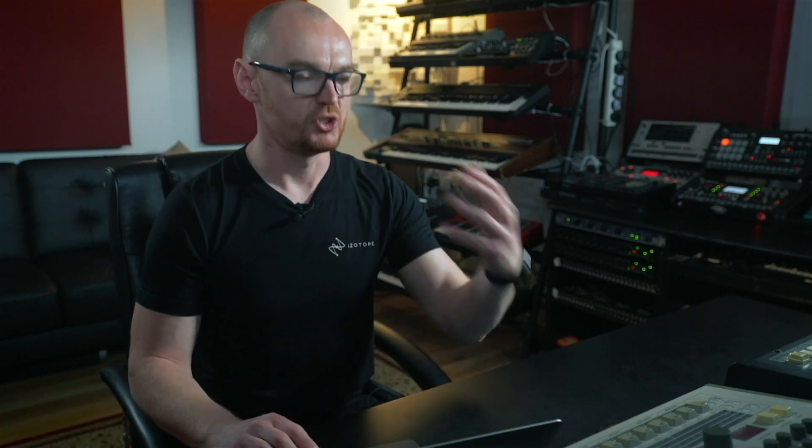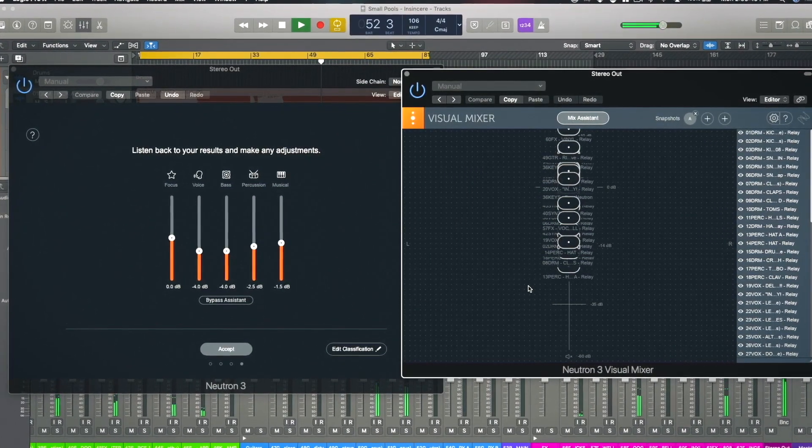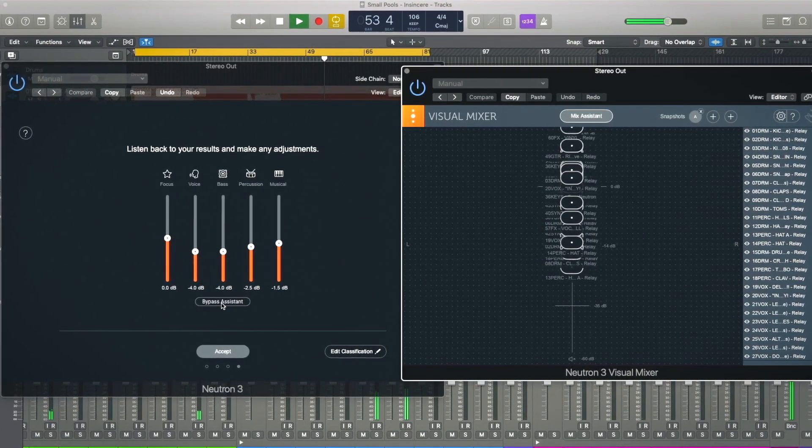Once you're happy with what the balance assistant has suggested, you can click the accept button. Before you do that, it's a good idea to use the visual mixer to take a snapshot of that initial rough mix — just click on this plus button and it will store the initial balance of levels across the entire session so you can always refer back to it. But now we've got a great start in place with a really good level balance across the mix, and we're ready to carry on honing and crafting it.